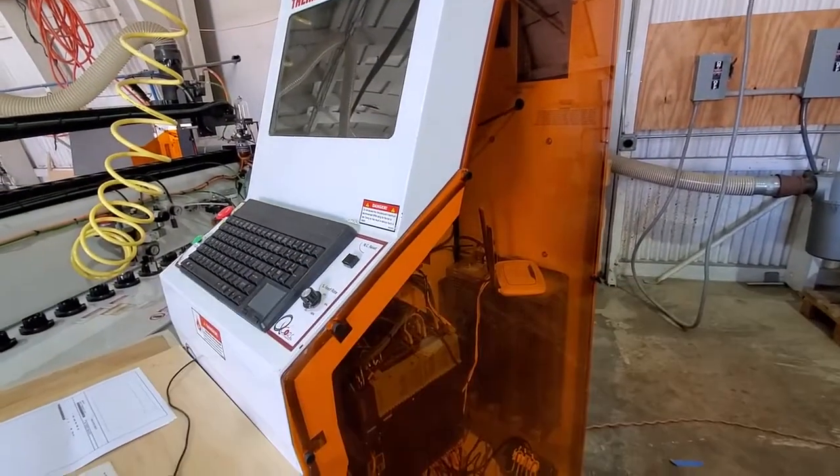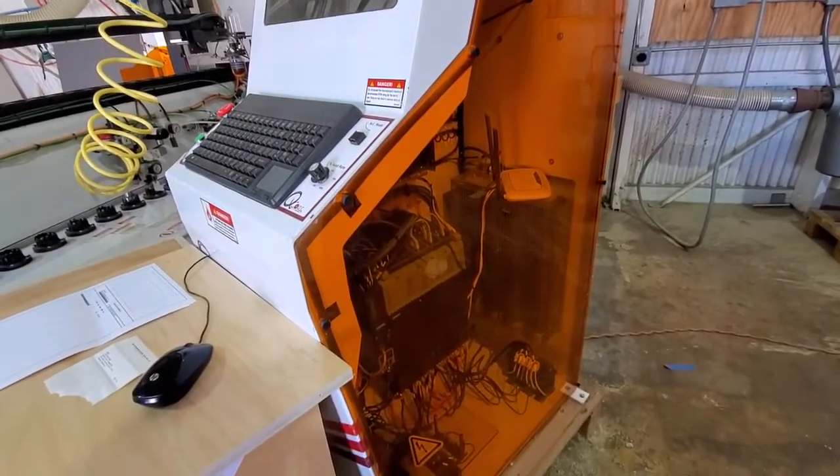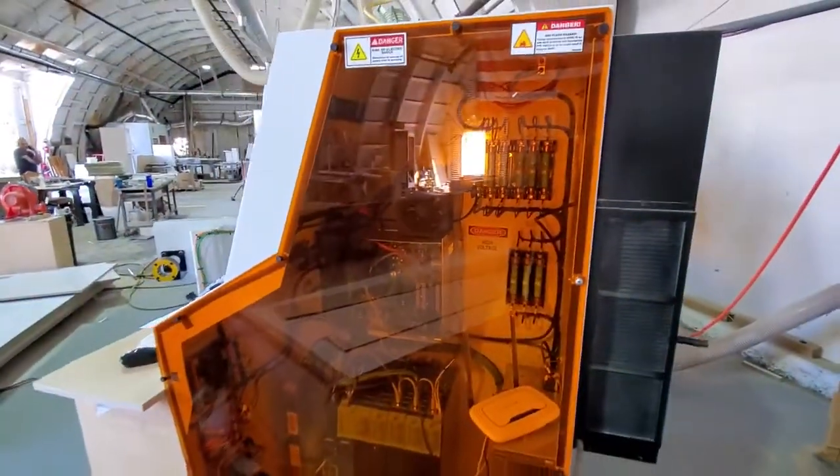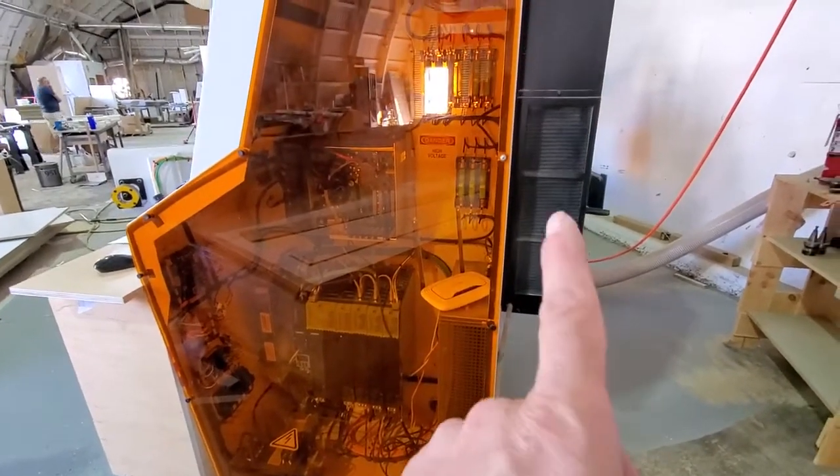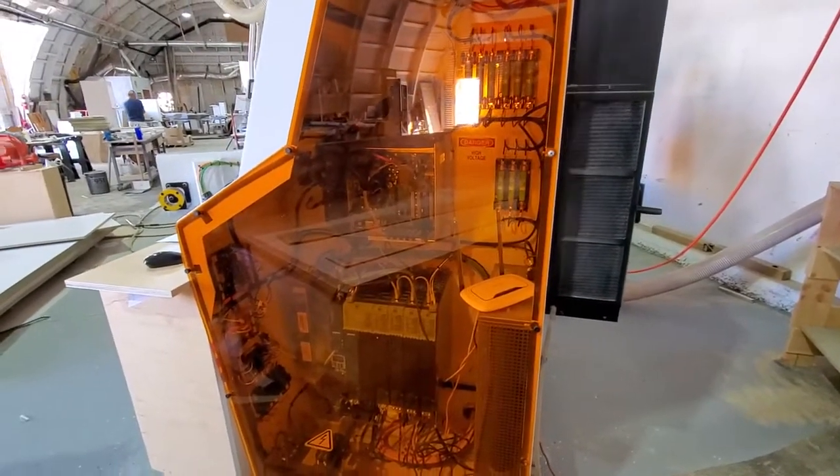This is the office controller here. This is the AC — that way everything stays nice and cool in there.